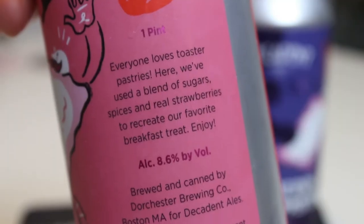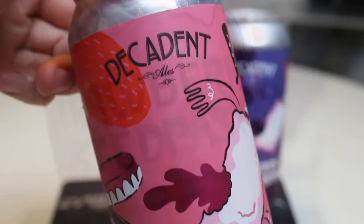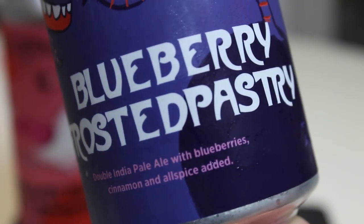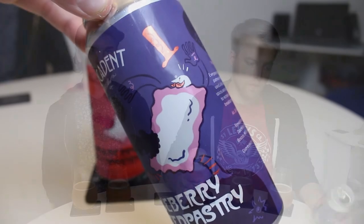This is the blueberry frosted pastry and strawberry frosted pastry. When you see these cans, you'd immediately think oh, it's a pastry style — but it's IPAs. Or maybe sour ales, super-fruited sour ales. But this is a double IPA with blueberries, this one with strawberries and cinnamon and allspice. It says on the can that everyone loves toaster pastries — aka Pop-Tarts — and here they used a blend of sugar, spices and real strawberries to recreate their favorite breakfast treat. 8.6% ABV. It's made with actual berries.